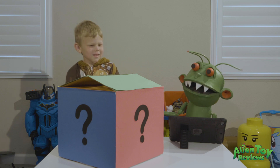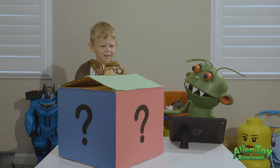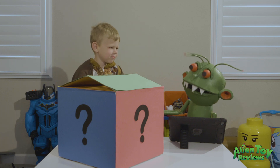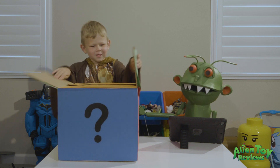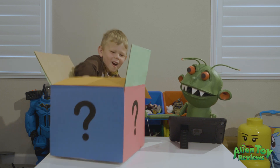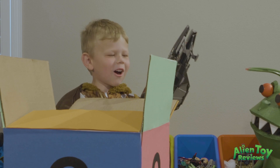I wonder what could be in there. What do you think it is, Parker? I don't know. Well, why don't you open it up and let's see what it is. Whoa! It's a Jedi Starfighter!